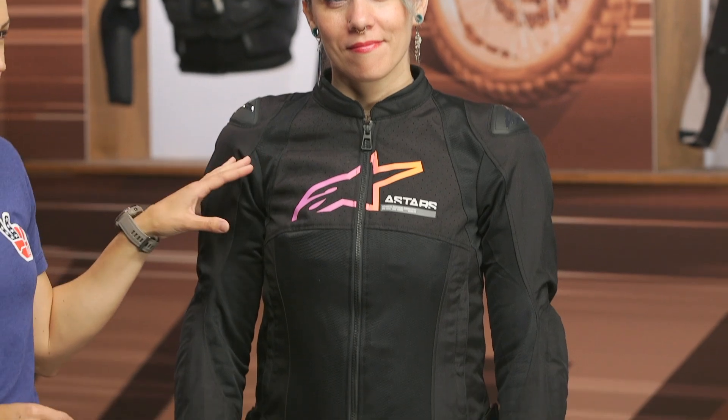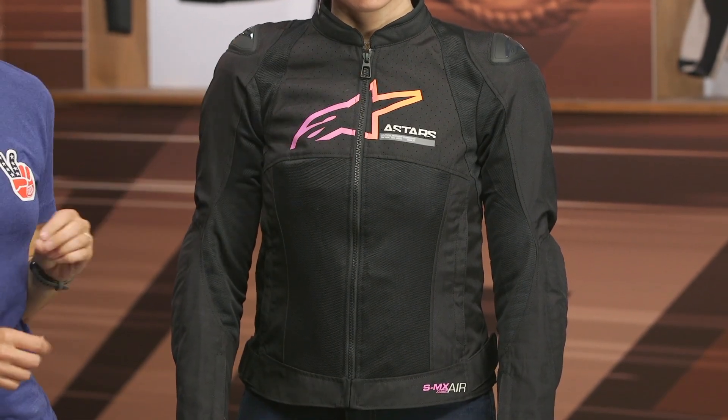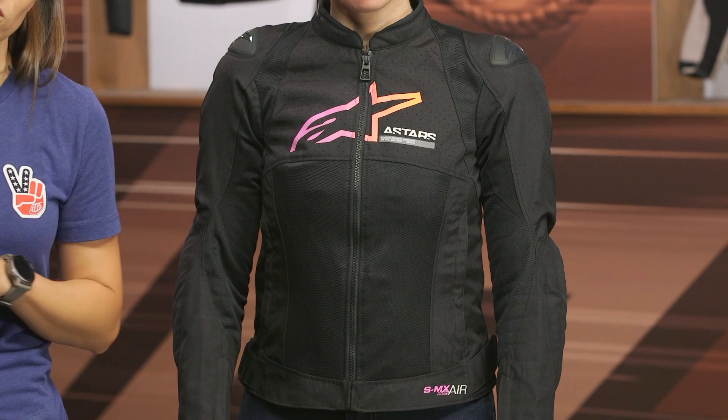When Alpinestar set out to design this jacket, they had summertime in mind. We're talking about hot weather — you want a lot of generous use of mesh paneling. Alpinestar has even gone ahead and perforated the 450D that you're going to see incorporated throughout. It's all about airflow when we're looking at this jacket.